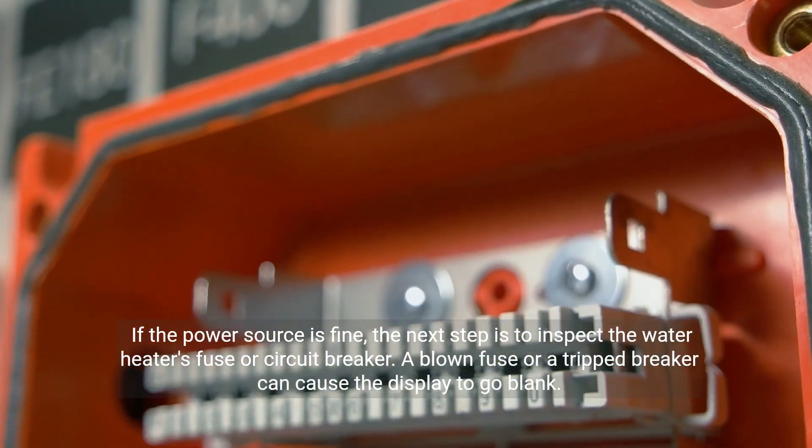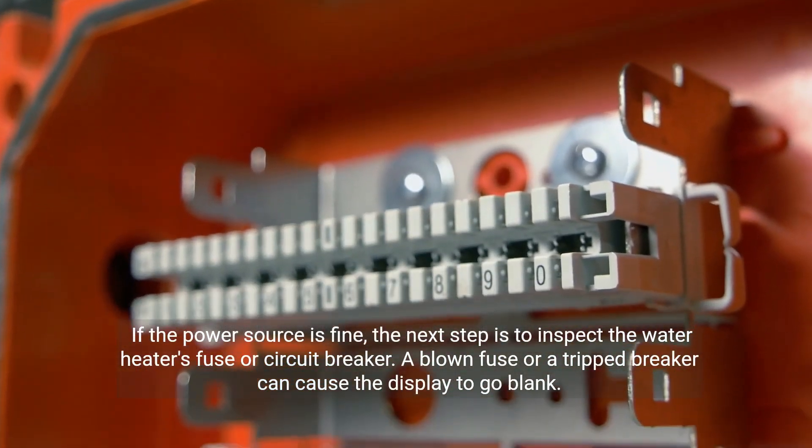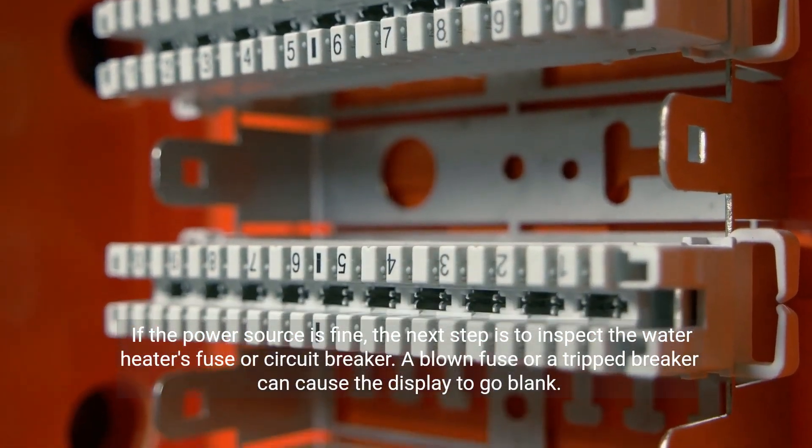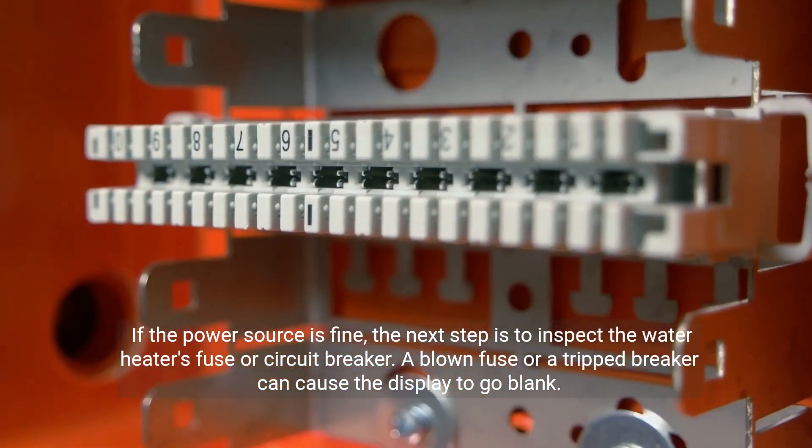If the power source is fine, the next step is to inspect the water heater's fuse or circuit breaker. A blown fuse or a tripped breaker can cause the display to go blank.